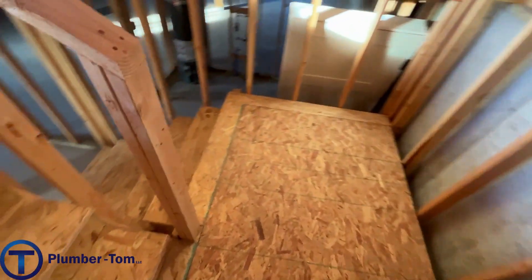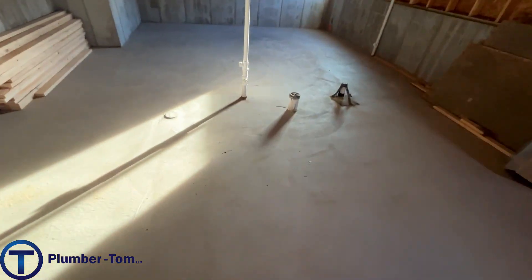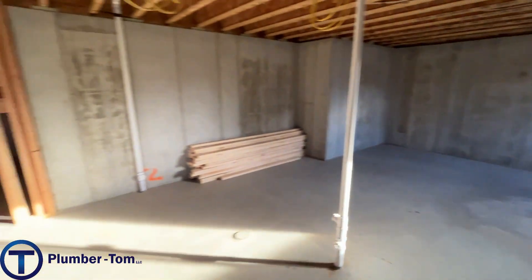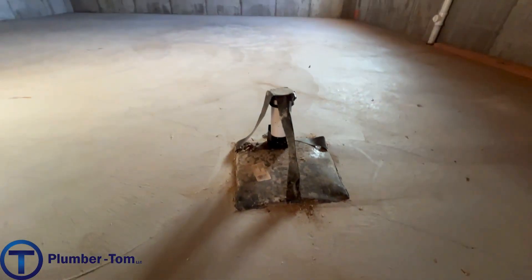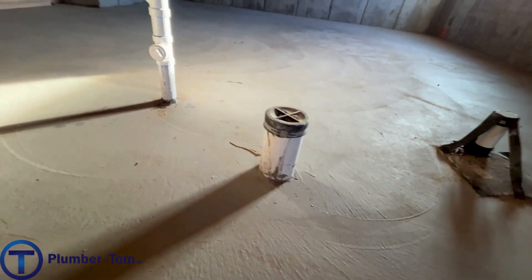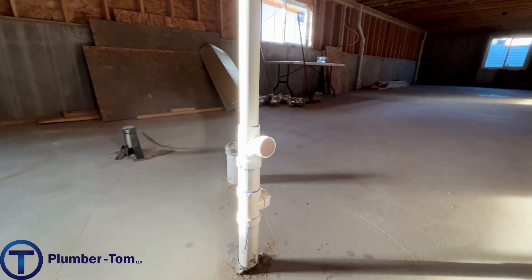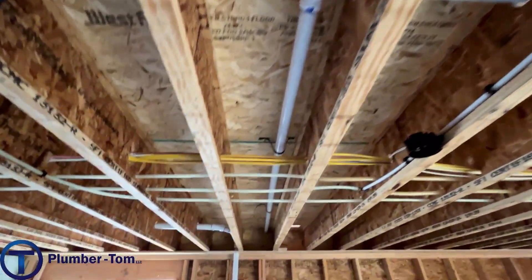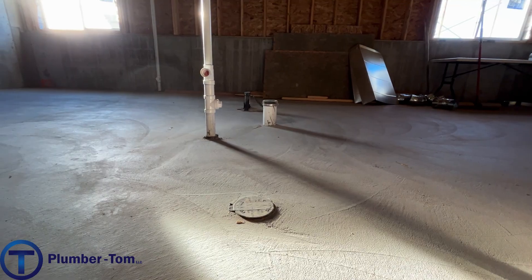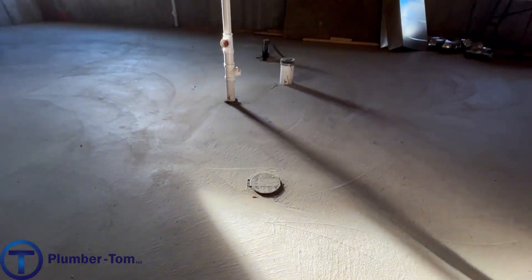Let's head downstairs to the basement and look at some of the venting. There's a future bathroom here — this is going to be unfinished basement. The tub is stubbed up with a box, which will make it easier to dig out later. The toilet pipe is stubbed up, and there's a lavatory — that pipe was left open. As I said before, I'd recommend closing those up to keep sewer gas out and keep garbage from going in. Those vents run all the way up and out the roof. The basement bathroom has a backwater valve right there in the floor, branching off to protect this house against sewer backup.